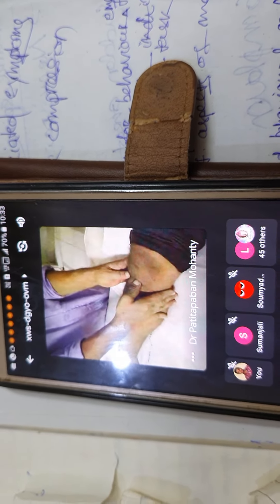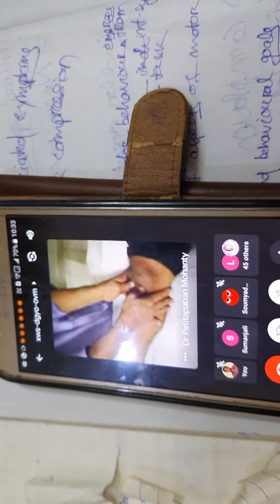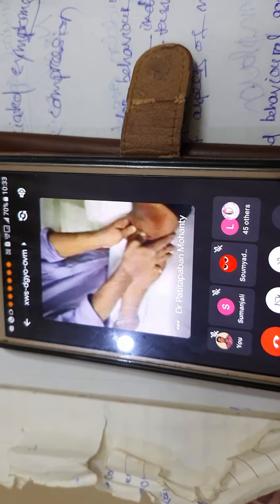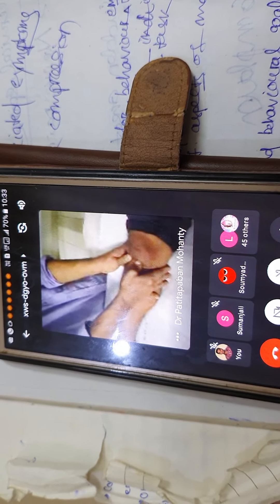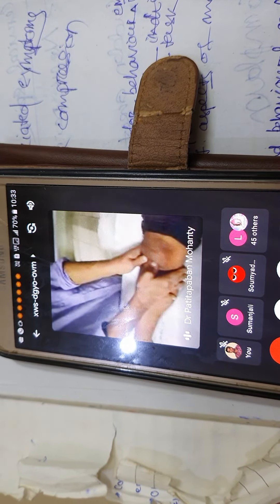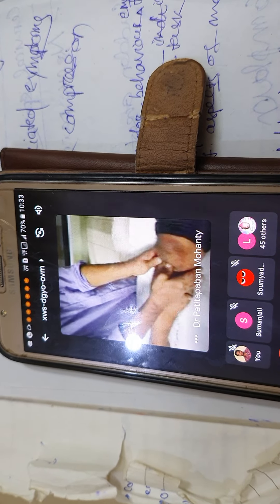Place your thumb on the anterior aspect of the tibia. If you are close to the joint, then push it. But applying pressure with just a thumb on a stable joint — it is not going to be sufficient. Practically, it is not going to work.